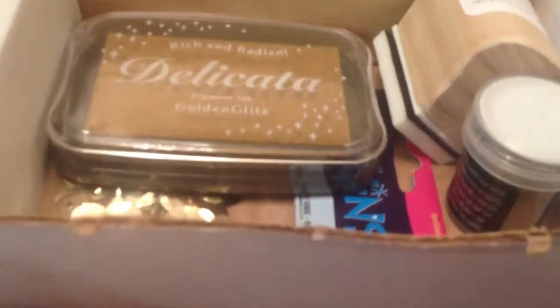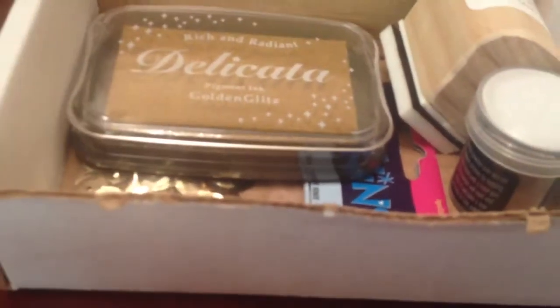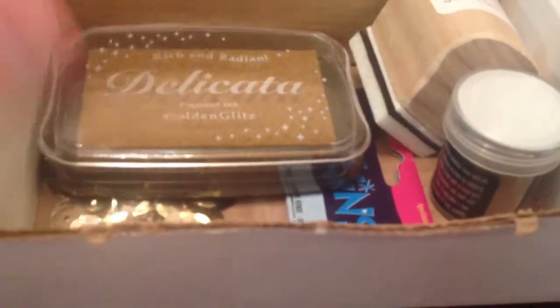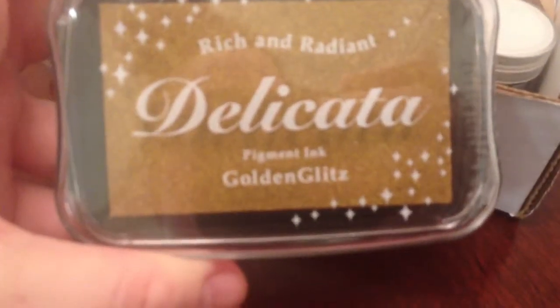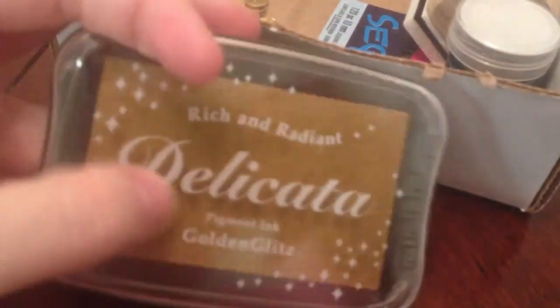I just placed my first order with Tupelo Designs this past week, so hopefully I'll be getting the things I ordered from them tomorrow or Monday. Anyway, this is the ink pad I got — this is the Delicata Golden Glint — and I am so excited to open this up and try it. And then I got the WOW golden embossing powder.